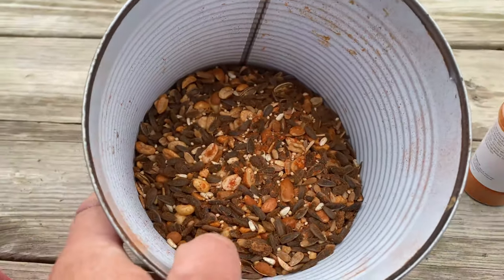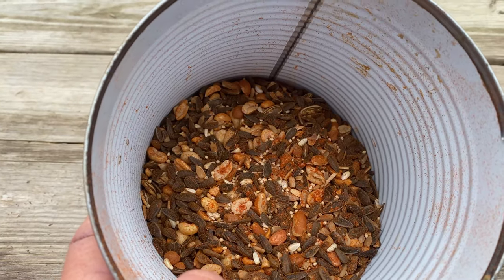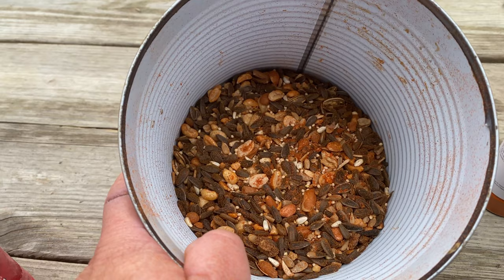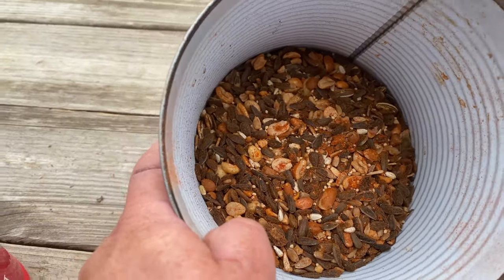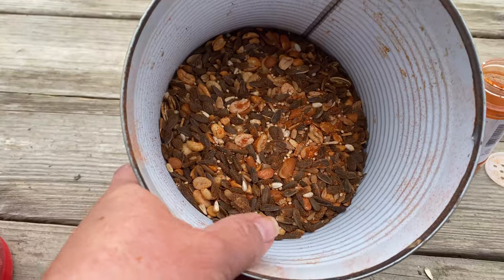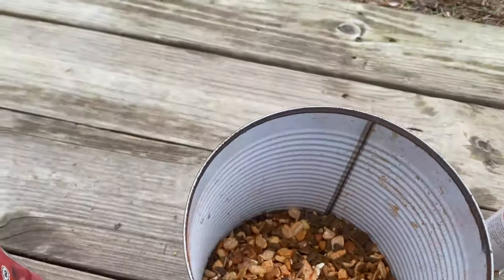When I sprinkle it out on the feeder, the edges lose some of the powder, so that's where you'll see the squirrels eating — from those edges. When it's really damp or humid out, it's going to keep diluting that pepper, so as the day goes on you may start getting more and more squirrels because the pepper is fading. It's not like I'm going to train those squirrels to not come.